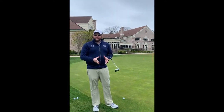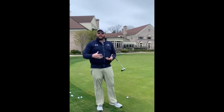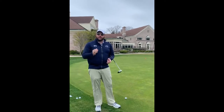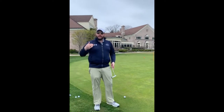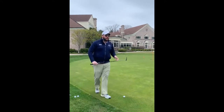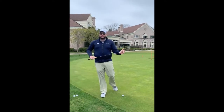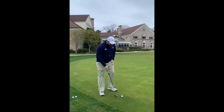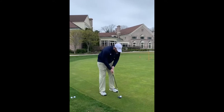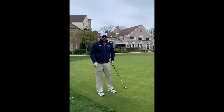I hope everybody had some really good success last week putting. Just as a quick review, we're getting in that quarterback stance — ball's in the middle of our stance, feet are a shoulder width, and we're bending over so our eyes are over the top of the ball. We're trying to make this putter go as straight back and straight through as possible, and it's a toe-to-toe motion. That putter is going to move from one toe to the other toe.